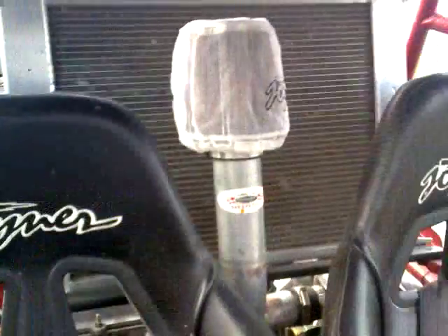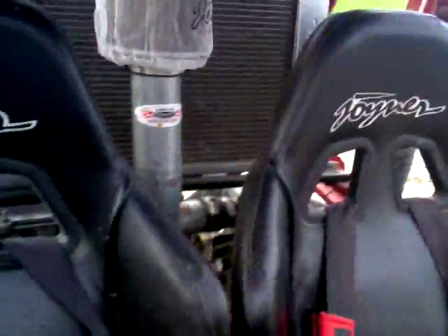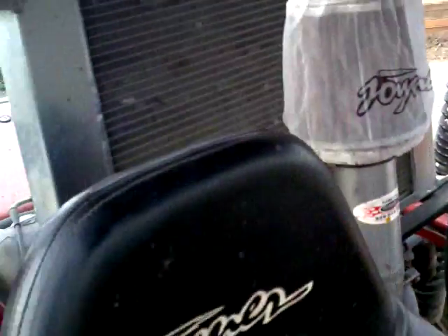We also did some custom work on the intake pipe — popped it out in front, in front of the radiator between the passenger and driver. You hear that thing sucking air — you kind of go deaf with it. Got it all turboed by Unleashed Motorsports out of Cottonwood, Arizona.